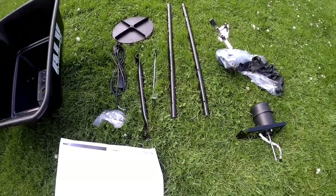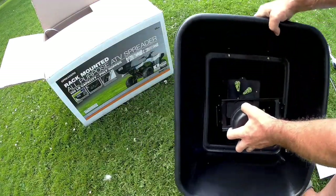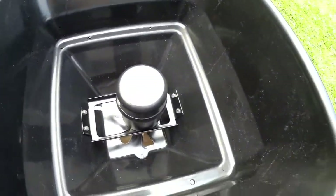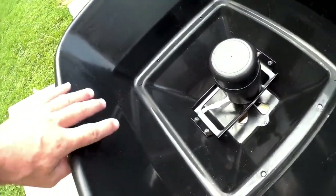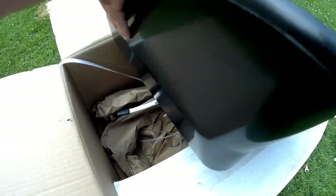First thing we're gonna mount is the motor to the inside of the hopper — the shaft slides through the bottom. Step one's complete; the motor is mounted with two bolts on either side. The hardware is nice too — it's stainless, so if you use it for fertilizer or salt it's not gonna be destroyed anytime soon. The power wire goes through the box, and don't forget to put the rubber grommet in so your product doesn't fall out.